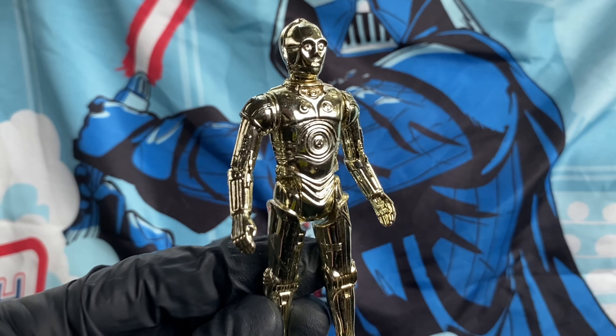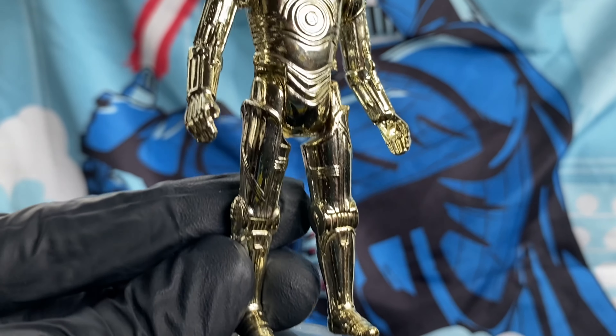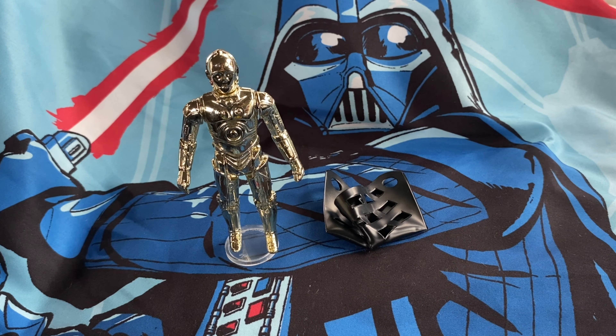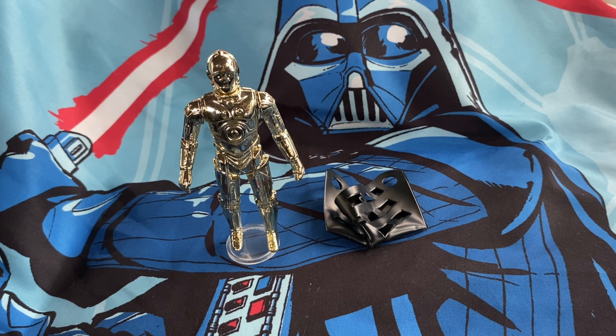Check out the gold on this — pretty good, it's in really good shape. It's beautiful. This is the removable limbs C-3PO that I bought from Ryan at Toy Federation.